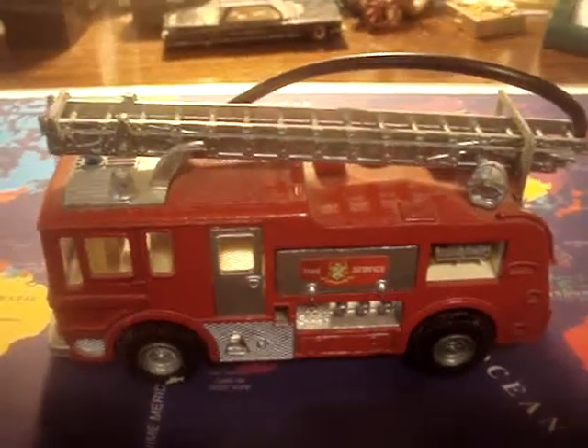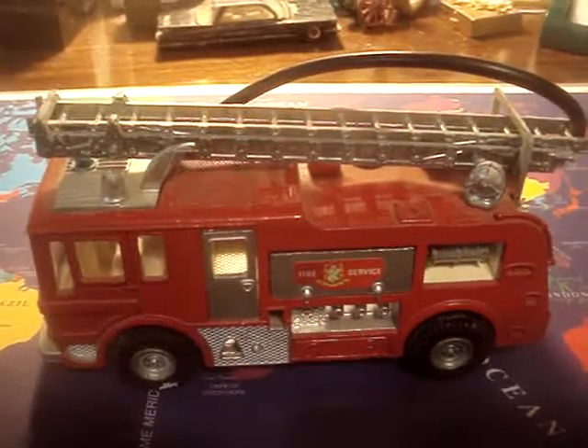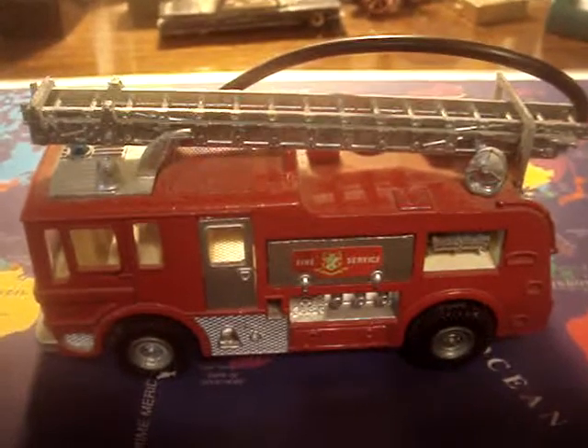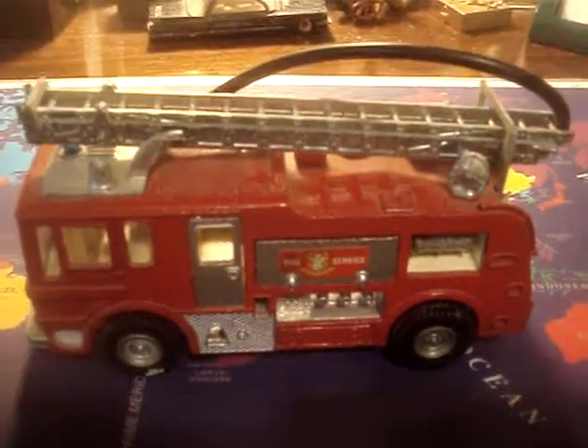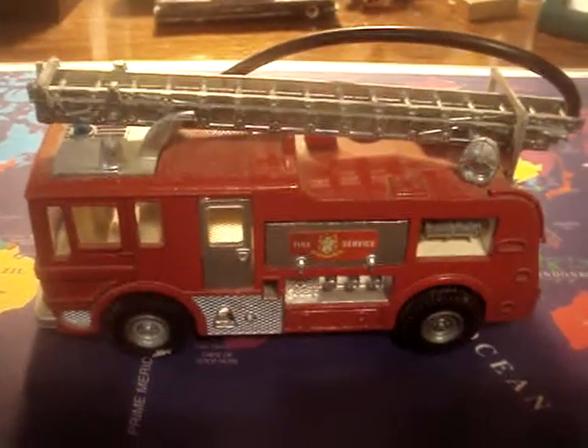Here's another example of my dinky toy collection. This is what is called a Meriwether Marquee fire tender number 285. This is a copy of a British fire truck and has many details.